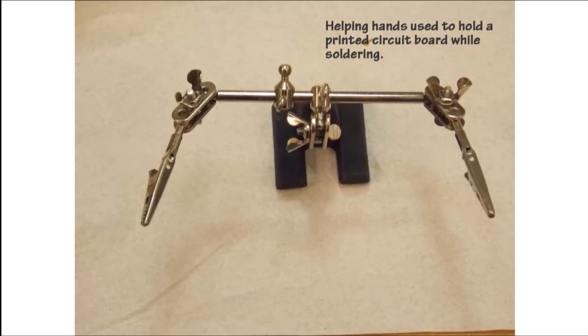The basic tool kit is almost complete. One of the items we really need is a set of helping hands — a heavy metal base with a couple of bars and alligator clips. We use this to hold our circuit board while soldering parts or wires on it, and I sometimes use these to hold wires while soldering an electrical connector onto the end of a wire.